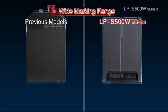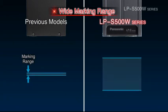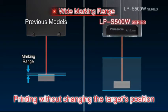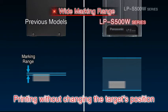Consequently, there is no longer a need to change the target object position for different product sizes, and variations in the product will no longer cause uneven marking.